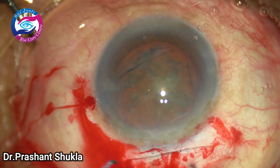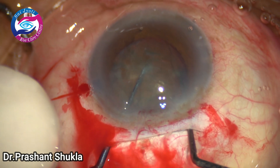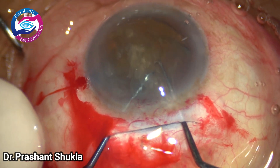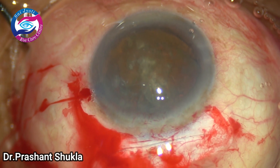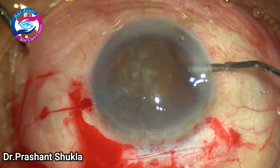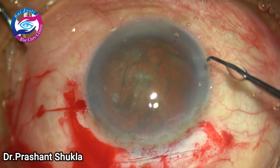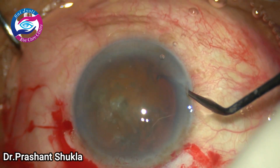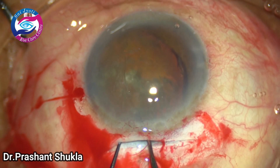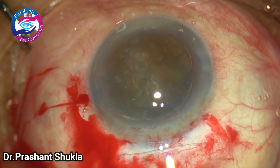Now is the time to remove the nucleus. Here we use the bimanual technique, which is a very good technique. The left Sinskey slides the nucleus on the left side; the right one hooks the equator of the nucleus. With the help of both instruments the nucleus is dialed out. The chamber became shallow so some more 2% HPMC viscoelastic is injected to create space for proper instrument movement. Using the side port one can also move the nucleus; almost the whole nucleus is now in the anterior chamber.